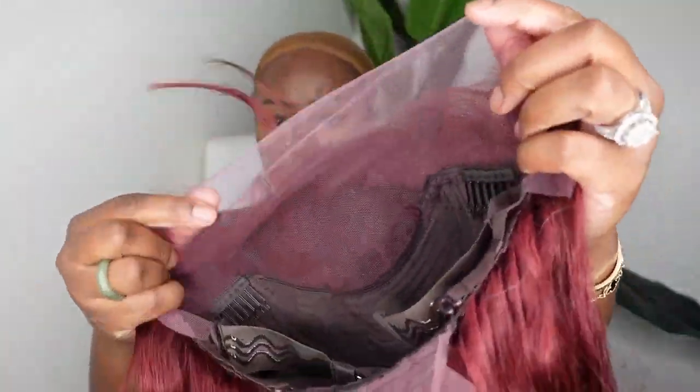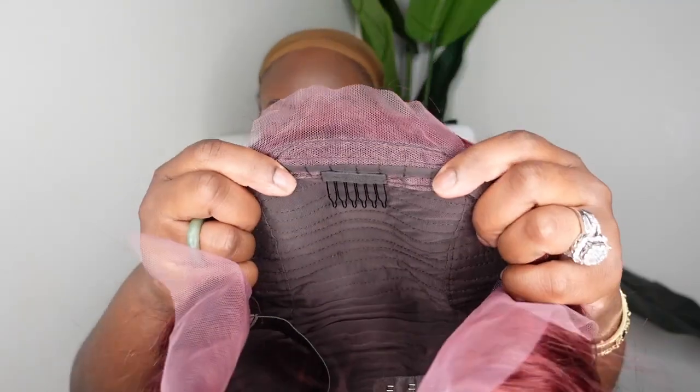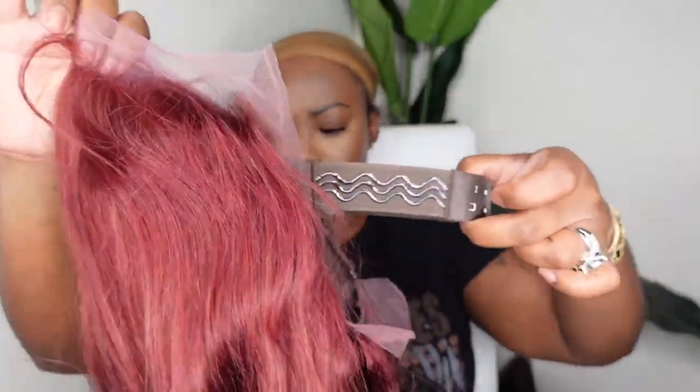This one is a 13x4 HD lace wig in the length 26 inches. As I mentioned, this is a body wave bombshell and I'm going to show you how to style and install her — everything you need to know straight out of the box.